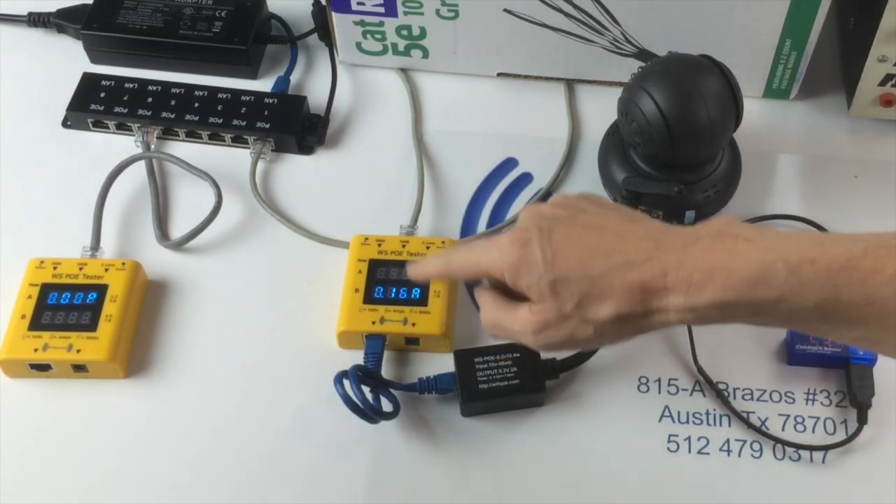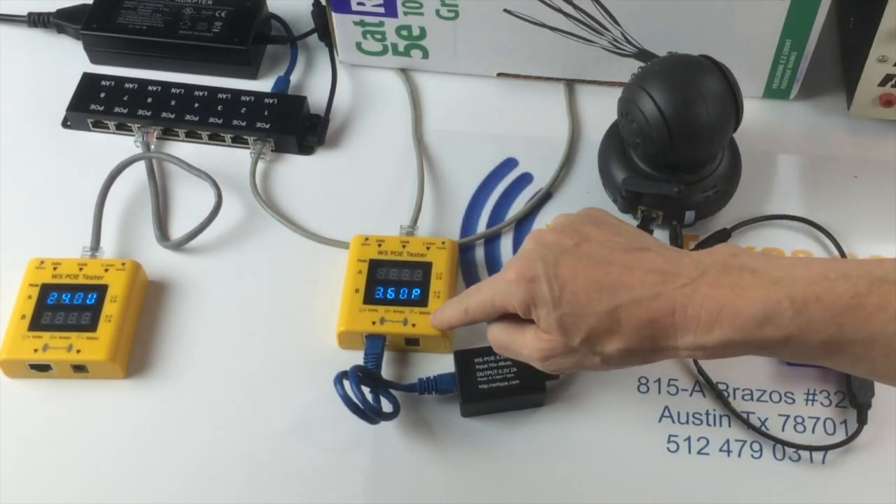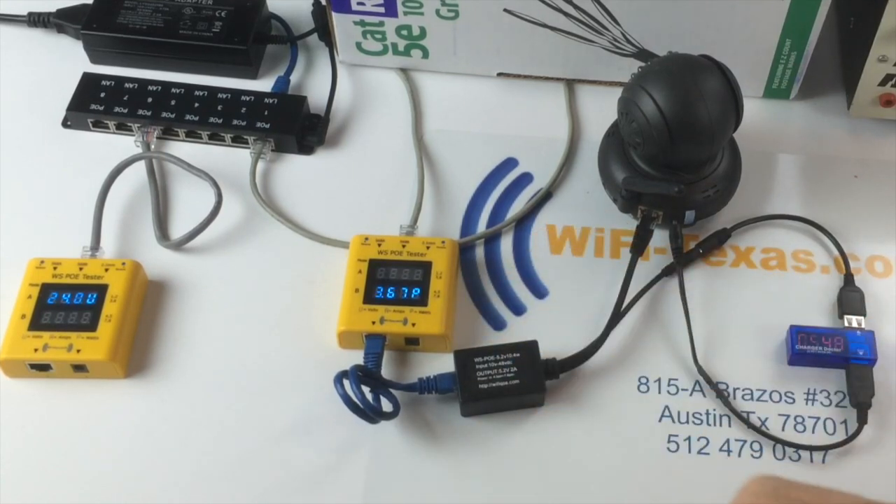The available voltage after this Cat5 run has dropped from 24 to 22.4 volts, and it's drawing about three and a half watts of power. Shortly, this camera is going to start rotating its motor. At that time, we're going to see the power increase and the voltage available decrease.